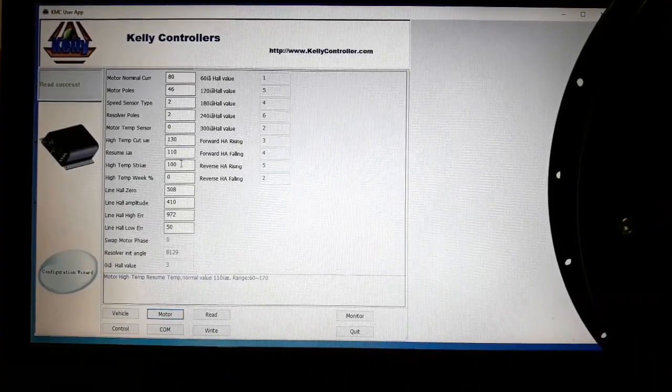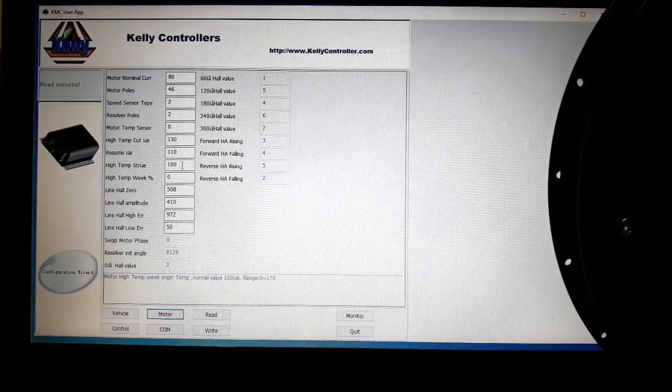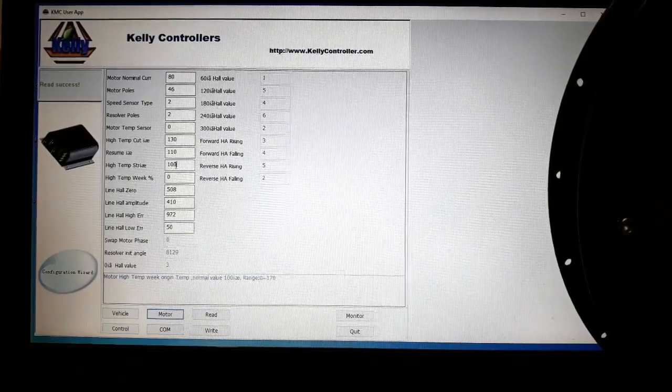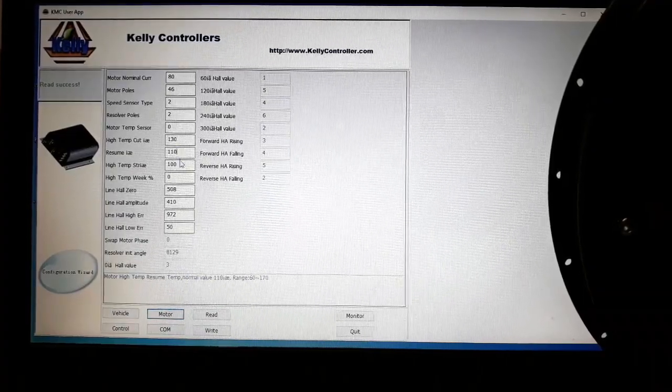The next two values set when the motor starts to decrease its power in order to let it cool down. The default values are 100 and 110 degrees Celsius, which are again quite reasonable.